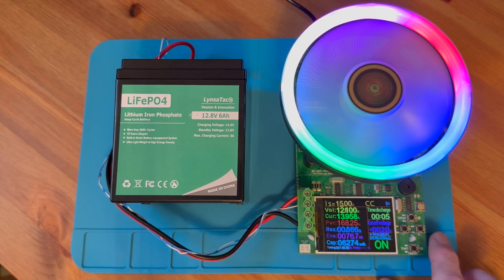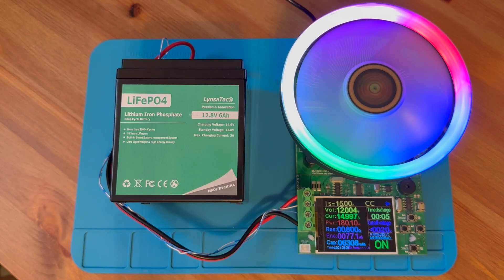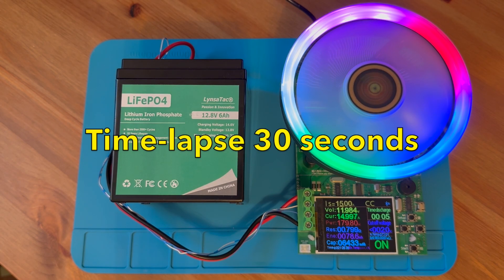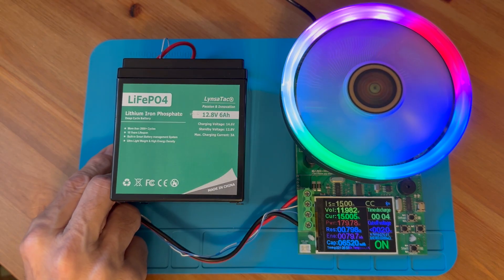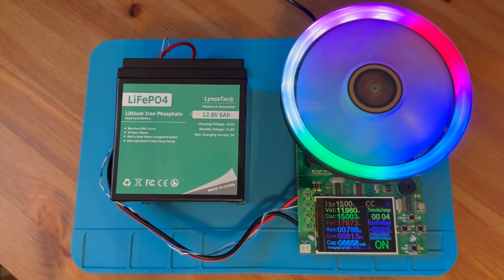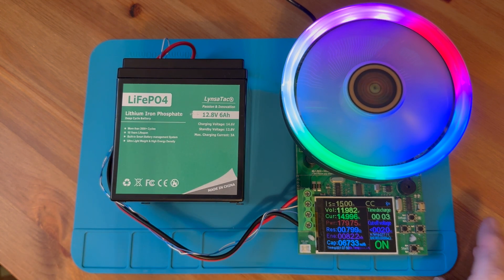They do say you shouldn't run high current from lithium iron much more than 1C for too long or you could shorten battery life, but for this little test it won't make much difference. Now we're drawing 15 amps out of this 6 amp hour battery — about 180 watts — and that is the maximum this capacity meter can do. We'll let this run for a minute. After about a minute it's still working, so I would say up to 2.5C this battery works just fine.